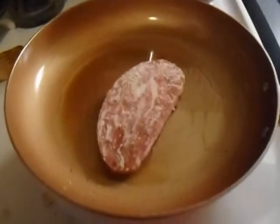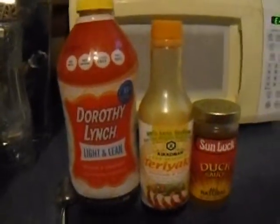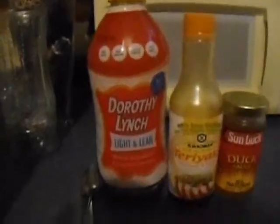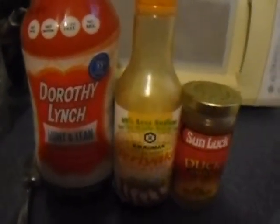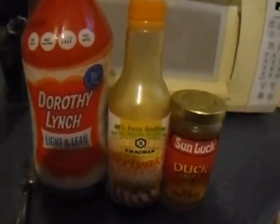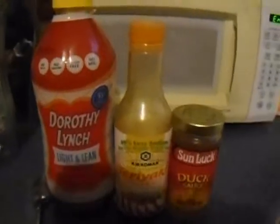My nephew is messing with Legos while I'm doing this because I'm watching them today. What I like to put in rice every time I make it is Dorothy Lynch salad dressing, duck sauce, and teriyaki. Before I use the rice for other things, I'm going to make another rice that is just for the tacos and the chicken when I get those made.